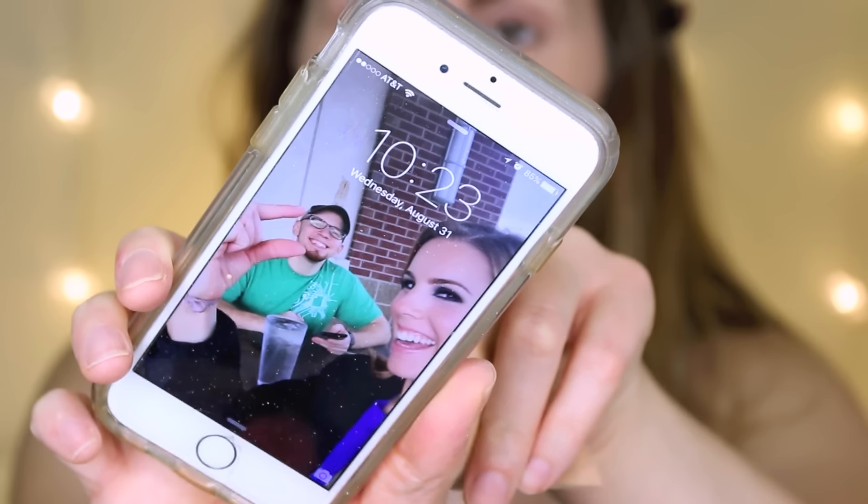Just to show you guys the date — if you look at my phone, it is August the 31st. So I will see you guys in a week and I will give you all a complete review on this Real Techniques Miracle Diamond Sponge.